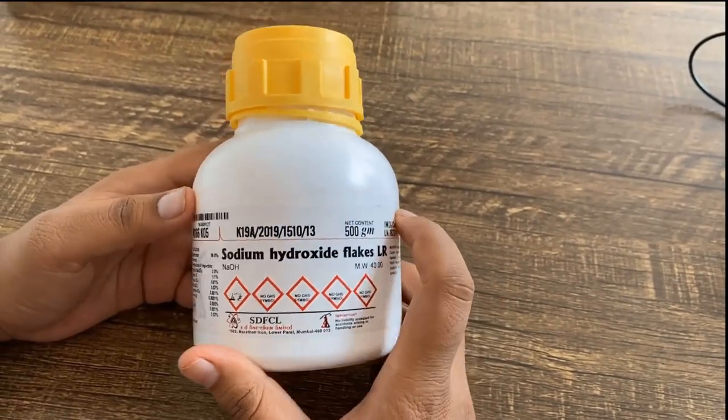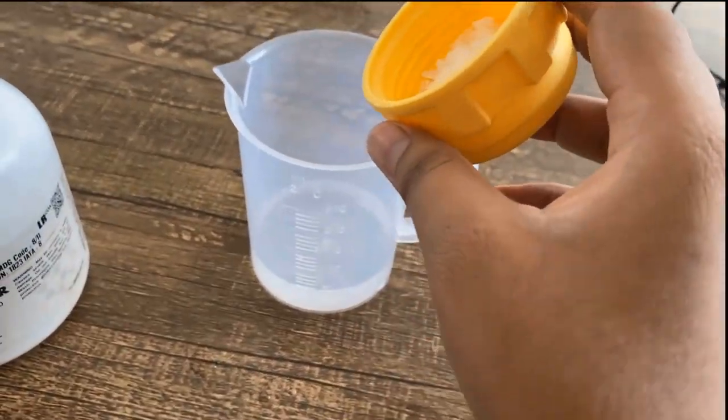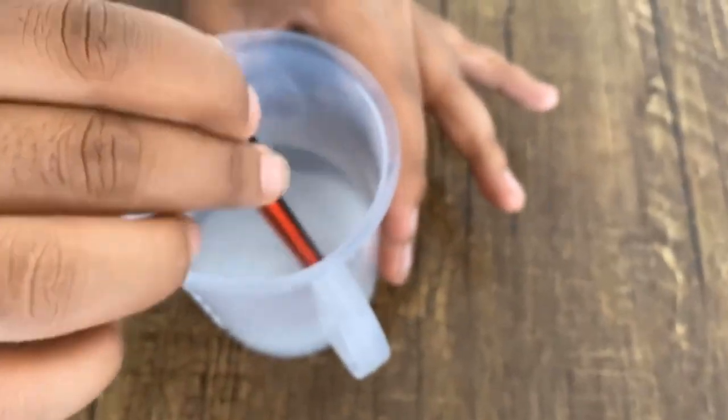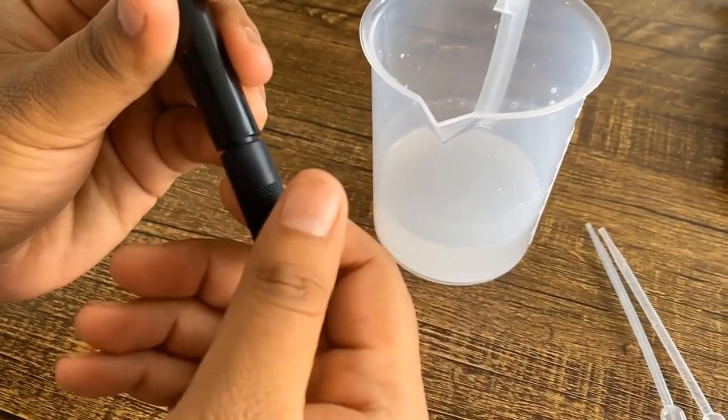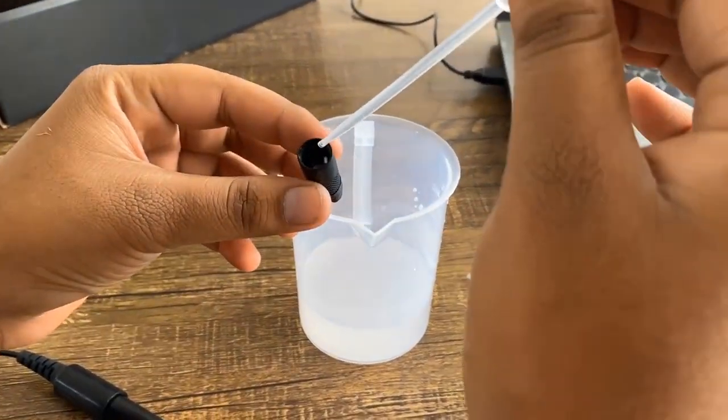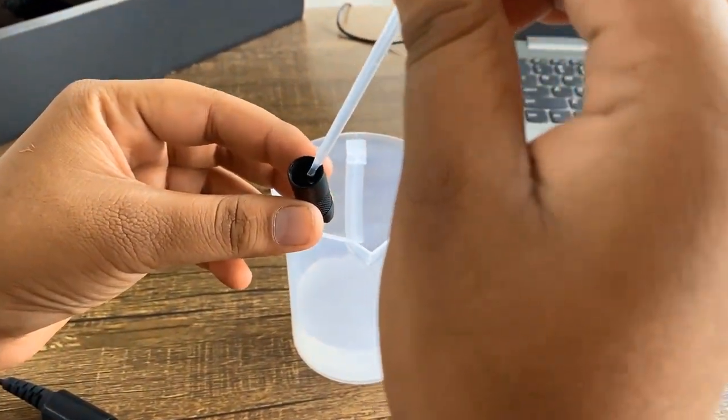Then, using sodium hydroxide crystals and water, we will make a filling solution for the probe. This solution is filled in the membrane cap and used with the sensor. The method for filling the solution, as well as the quantity and its strength, is also explained in this video.